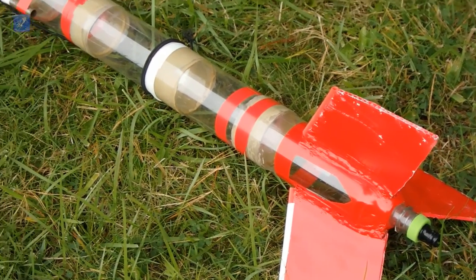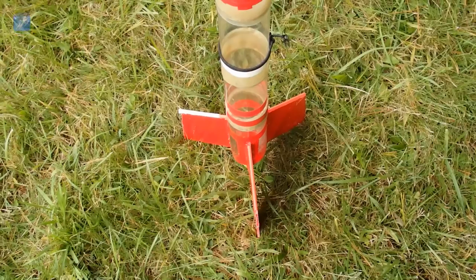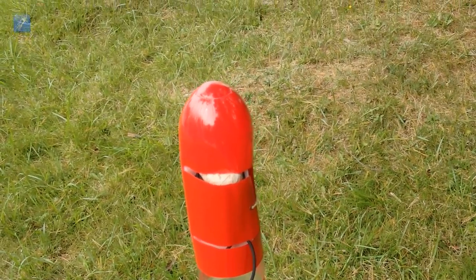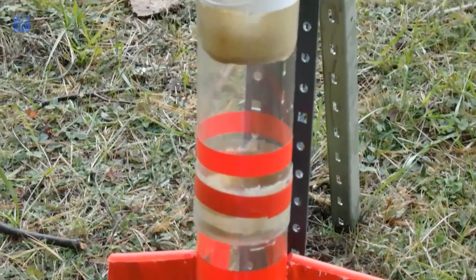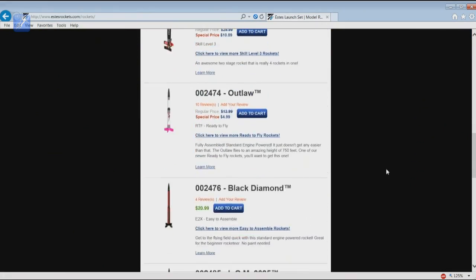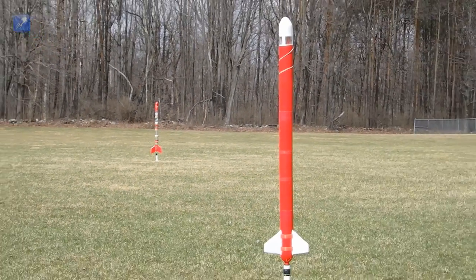Like it or not, water rocketry is often not taken as seriously as pyro rocketry due to the fact that most water rockets are constructed by following really old tutorials using obsolete build techniques that rarely put any thought into the appearance of the finished rocket. Even the most basic low-cost pyro rocket kits make a much more serious and professional impression, and we want to change that.